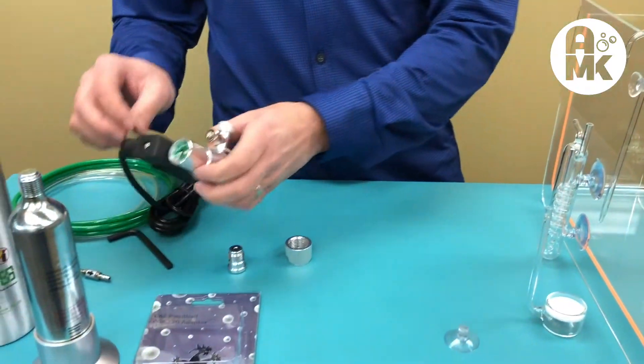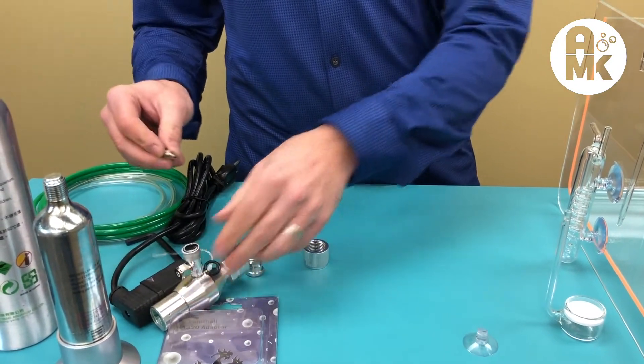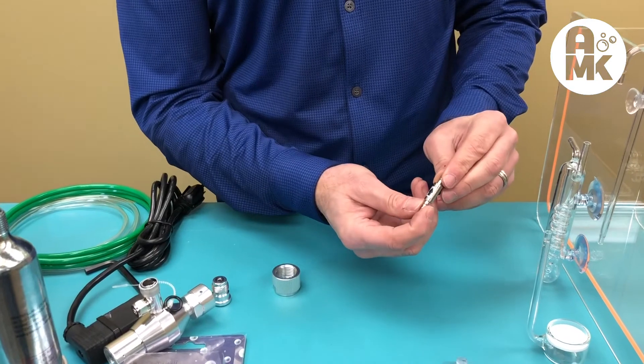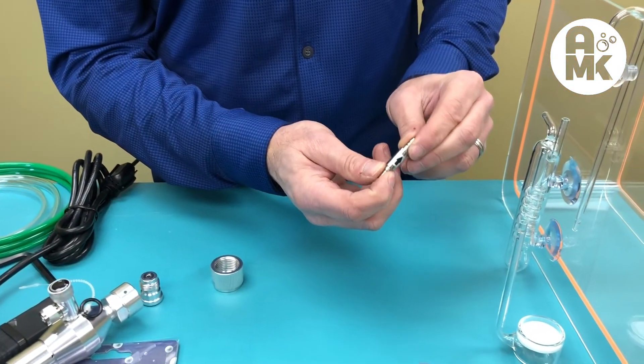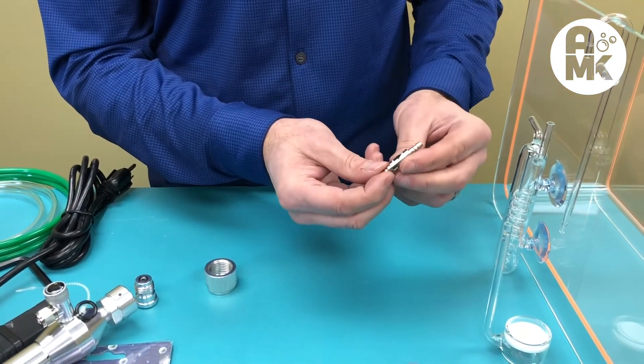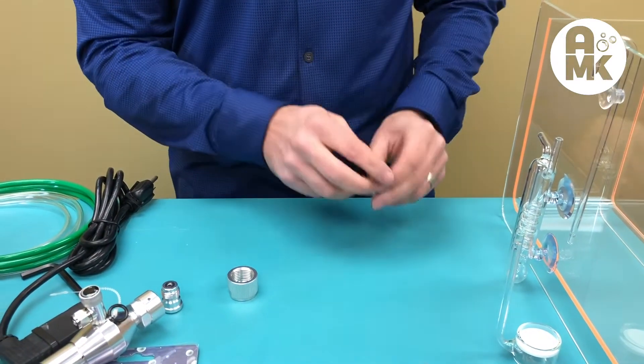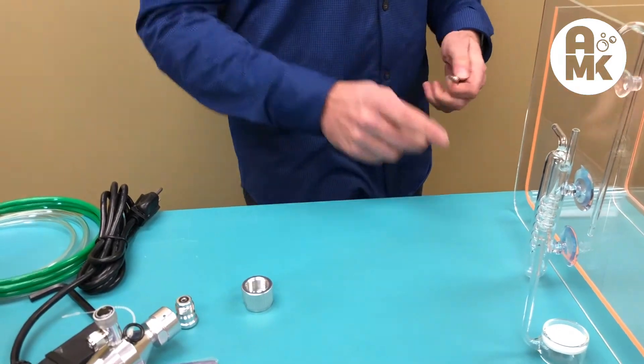From the needle valve, you go to a check valve. We chose a Hydro Aquatics stainless steel check valve — just like the paintball adapter, we chose it because it's higher quality and more durable. Make sure you follow the flow direction of the check valve. From the check valve, you go to a bubble counter — here we chose a Mr. Aqua bubble counter.